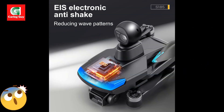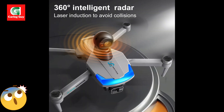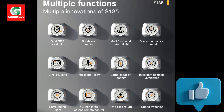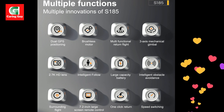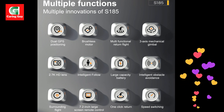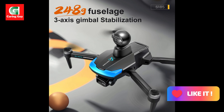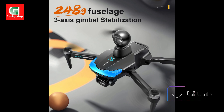What's included: one S-185 drone, one LCD screen remote control, one high-capacity battery, one USB charging cable, four spare propellers, and one user manual.